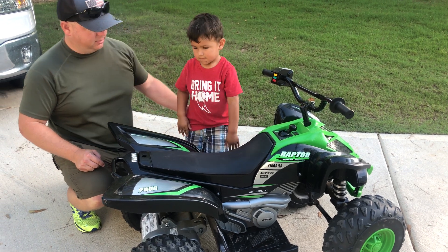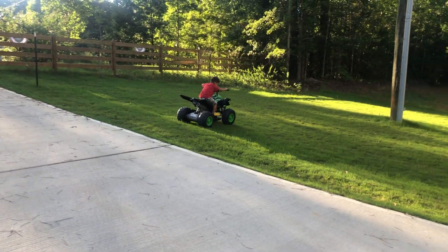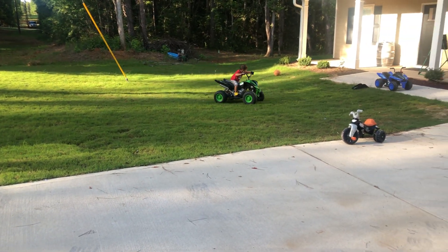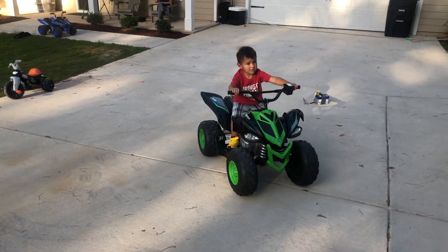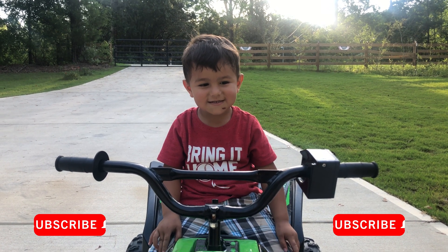Okay, hop on. Might have my new motorcycle with my new backpack — okay, okay!